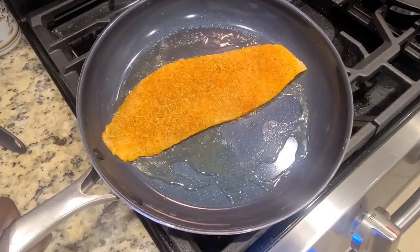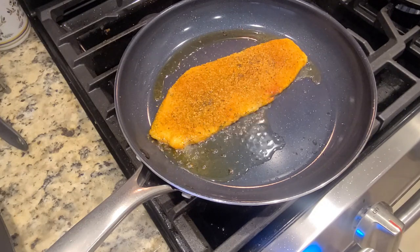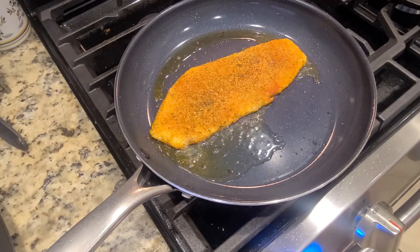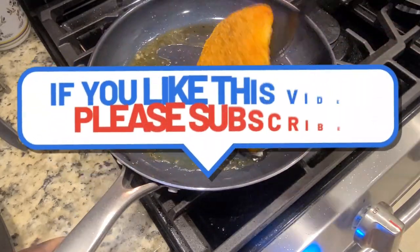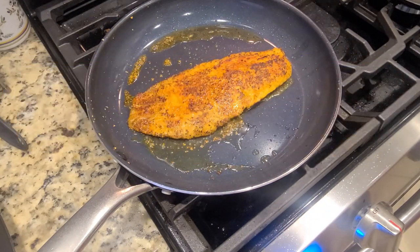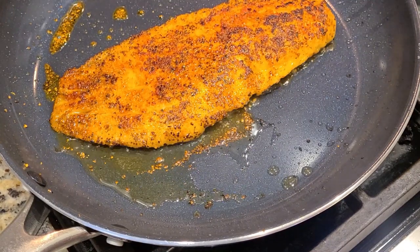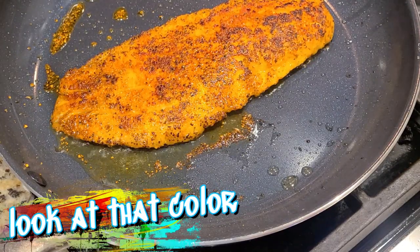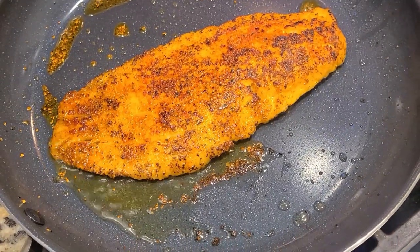Just listen to that sizzle! Let it hang out — you'll know when it's about time to flip. I hope everybody's been having a fun Fourth of July weekend and staying safe through storm Elsa. Fortunately we weren't too affected here in central Florida. We gave the fish a little flip — beautiful color, just look at it. Oh, if you could smell what I'm smelling — I'm hungry already!